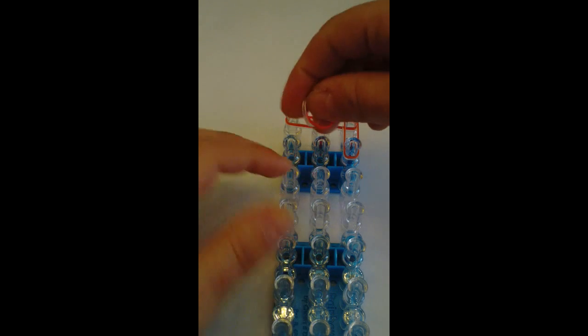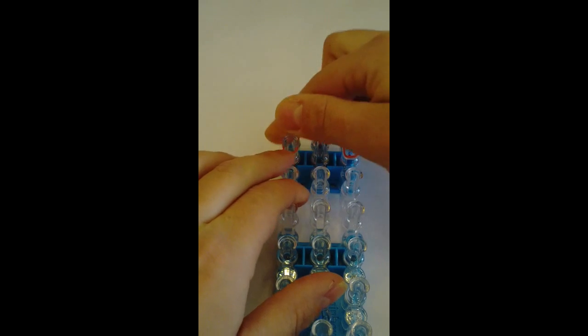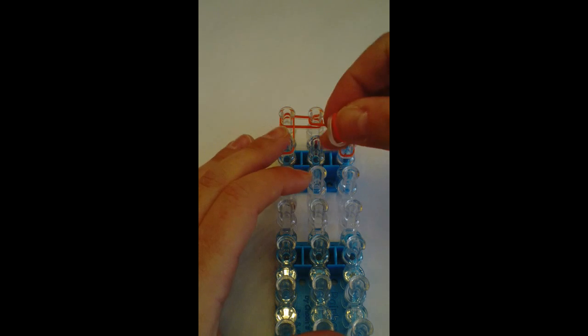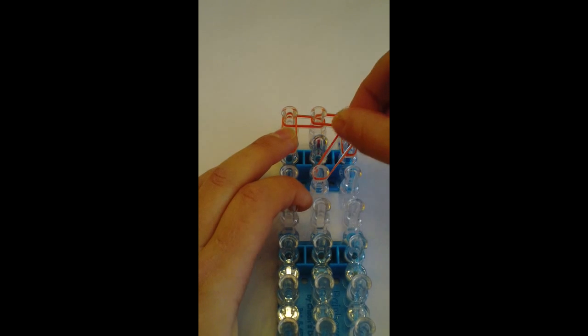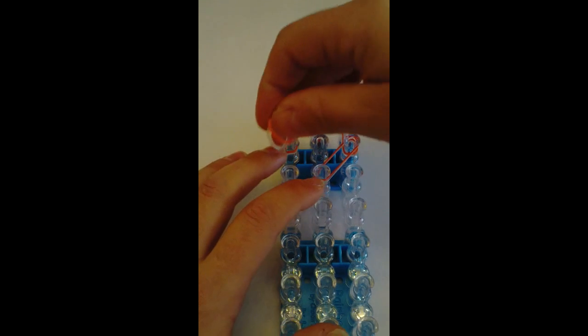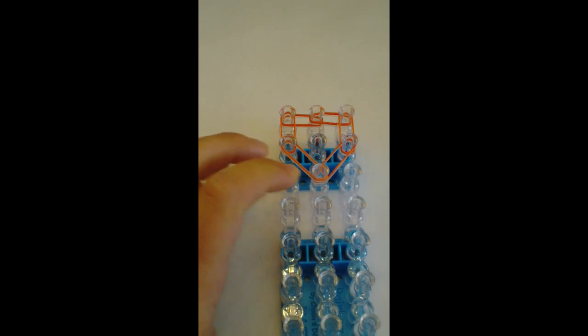And on the left side. Now we're going to go down the middle third peg to the top second peg, and on the left side. And now we're going to fill in these two spots.